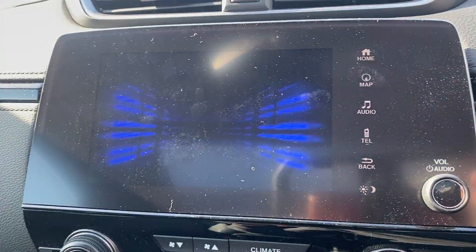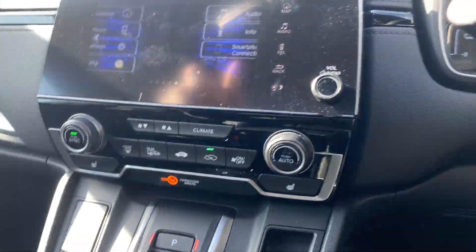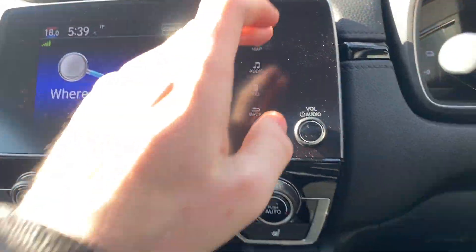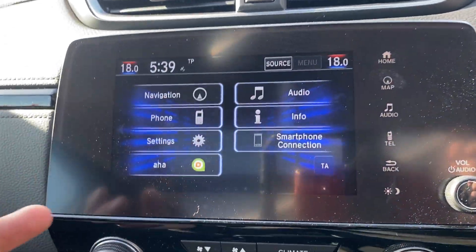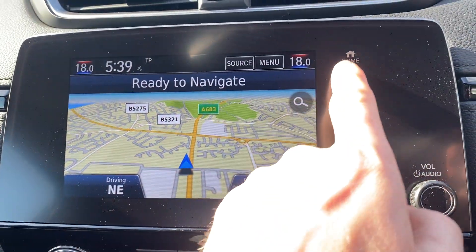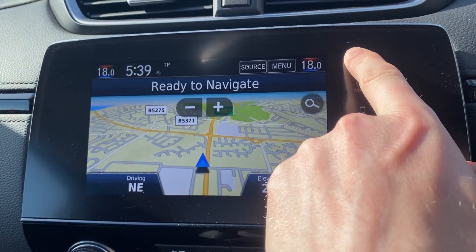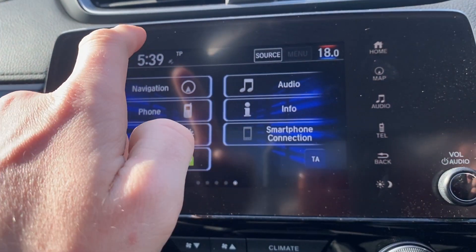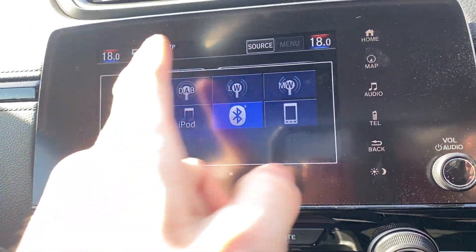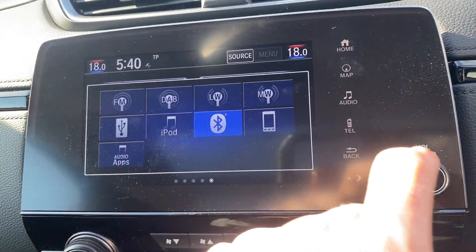Over onto the centre screen now — on to home. You do get navigation as you've just seen. And then going into audio, you can hit source at the top and it shows you all the different ways you can connect your devices. There's plenty of options there.